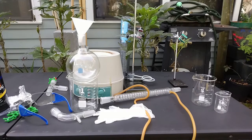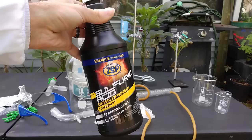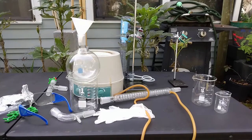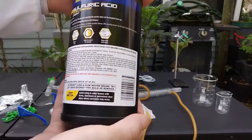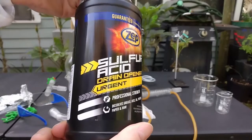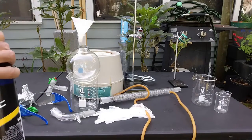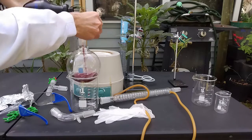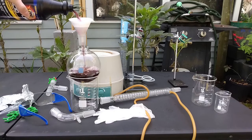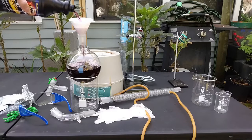Hi everyone, today I'm going to show you how to purify sulfuric acid. It has become very difficult to buy pure sulfuric acid in stores, maybe because of regulations. When we buy something labeled as sulfuric acid with no list of ingredients, we have the right to assume it's pure — but it's not. As you can see, this product is red, so that's definitely not pure sulfuric acid, which is supposed to be colorless.